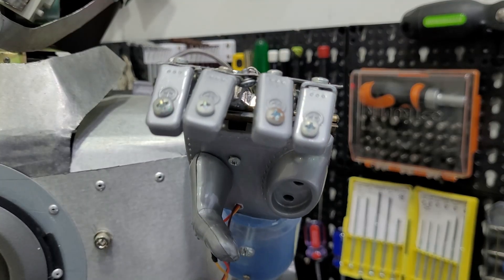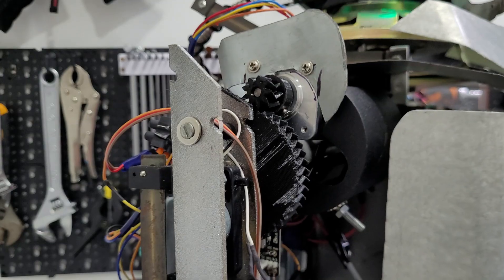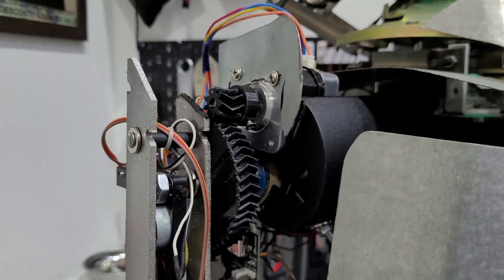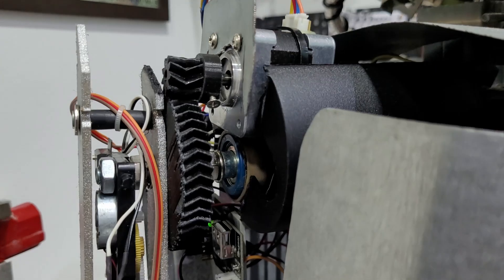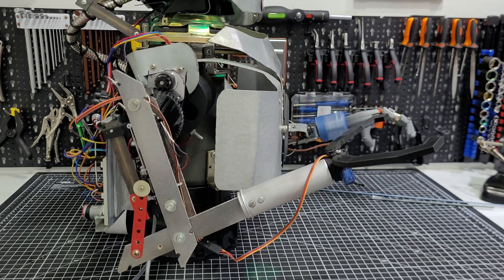The main problem of this robot hand is the up and down movement velocity — it's too slow. But I was able to solve that issue with a set of gears and a more powerful stepper motor on Mark 2. And this setup was actually very efficient, and I plan to use it again.